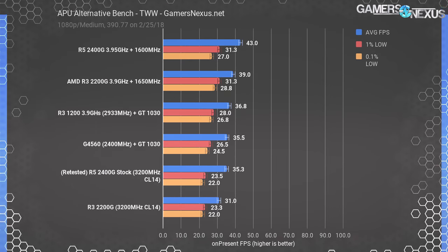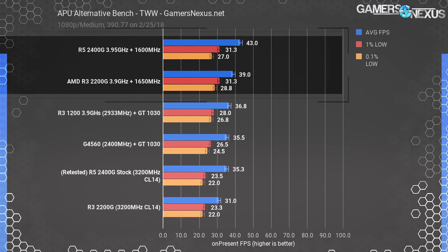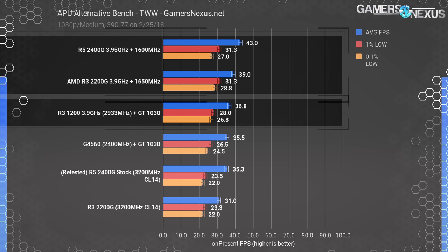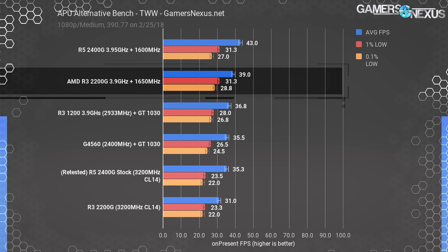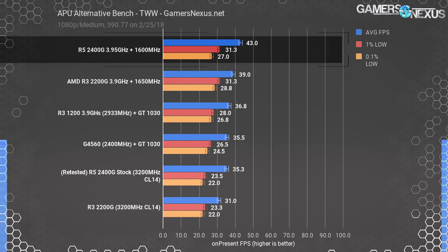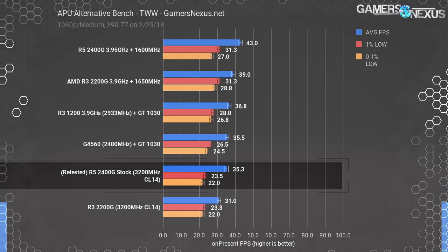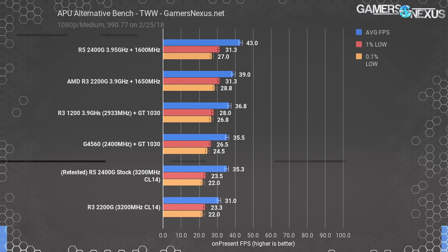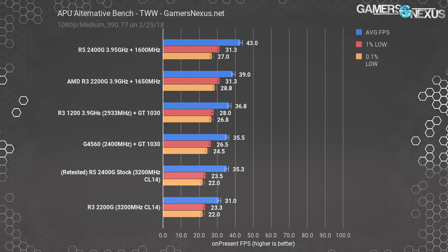Total Warhammer at 1080p medium places the overclocked APUs in commanding positions, taking the top two slots with the IGP overclock. The R3 1200 and GT 1030 follow in third, with the R3 2200G outperforming this discrete combo by roughly 6%. The R5 leads the R3 by about 10% thanks to the game's actual utilization of additional resources. Stock, the APUs run behind discrete components — the R5 2400G stock operated at 35 fps average, with overclocking granting a significant ~20% uplift.